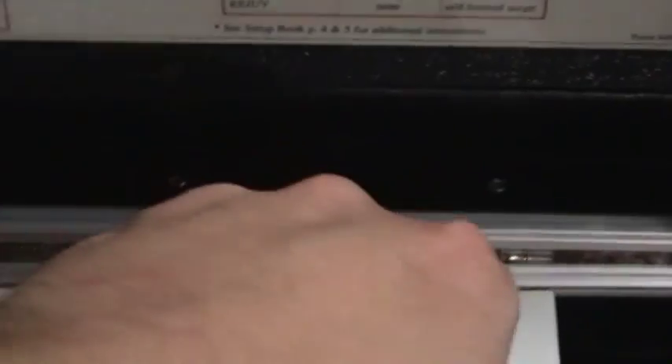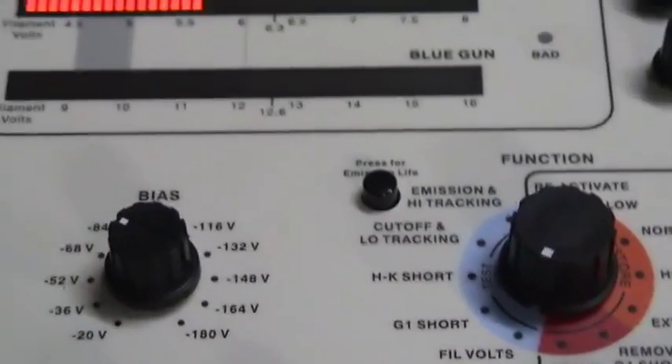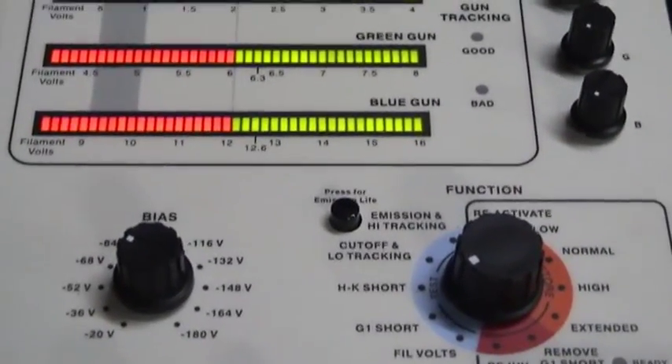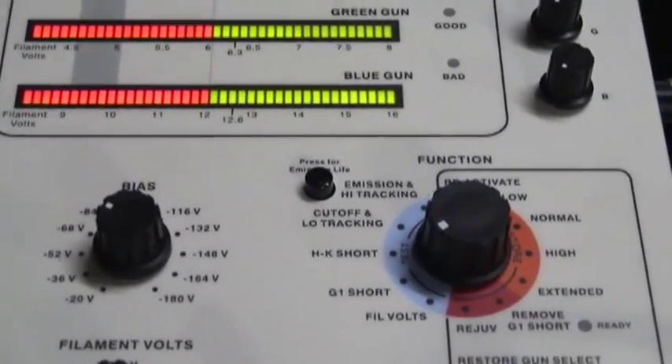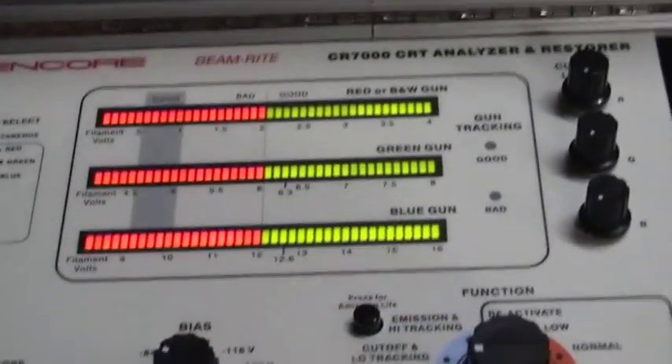Here we go for yet another test. Everything's set up — power is on, filament volts set to 6.3. Heaters should be coming up. There we are. I know it takes some time to warm up, but it's just on. Peter Cathay's — sure it's good. Let's see what we can do here with the curve.